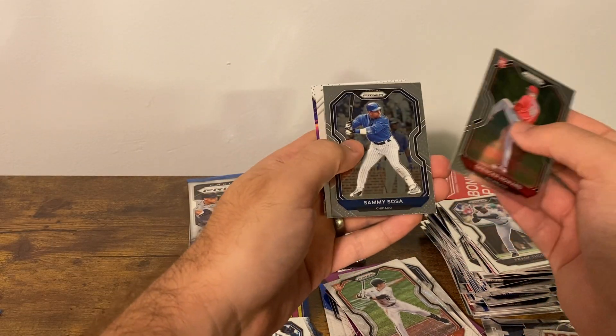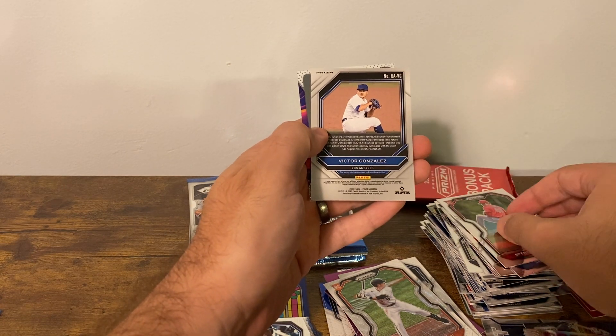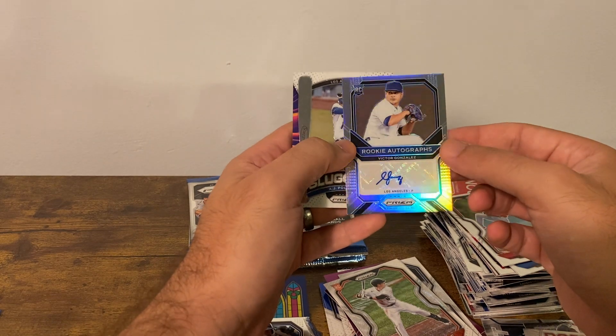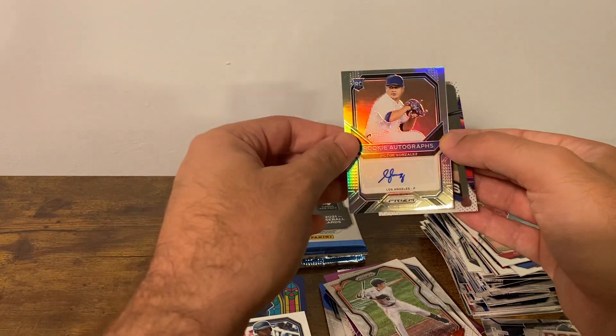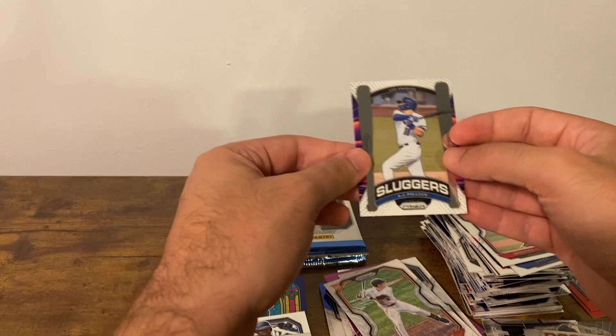Spencer Howard, Sammy Sosa — here's our auto. Victor Gonzalez — rookie auto, pitcher. So I guess you can get these in a prism form, they're not just base cards. This will help you — our auto — and Sluggers, A.J. Pollock.